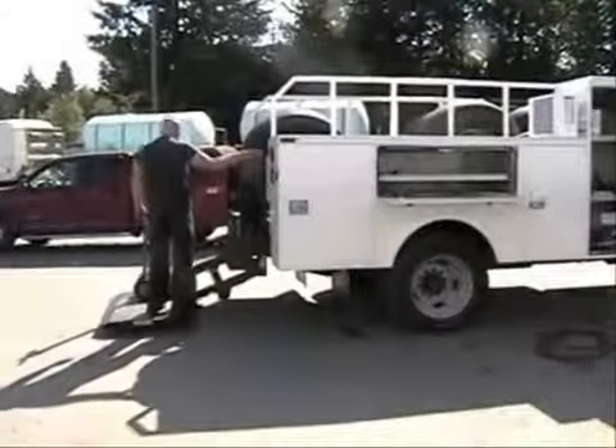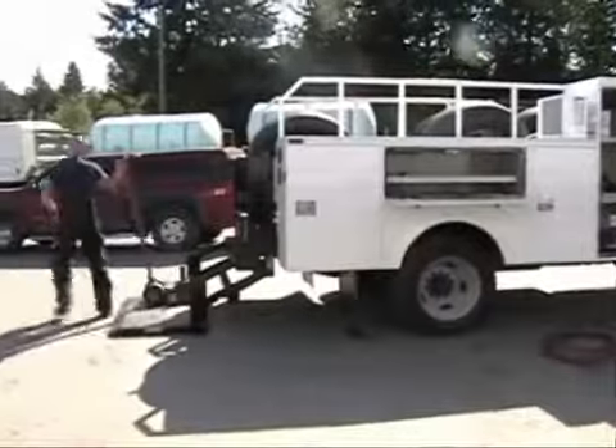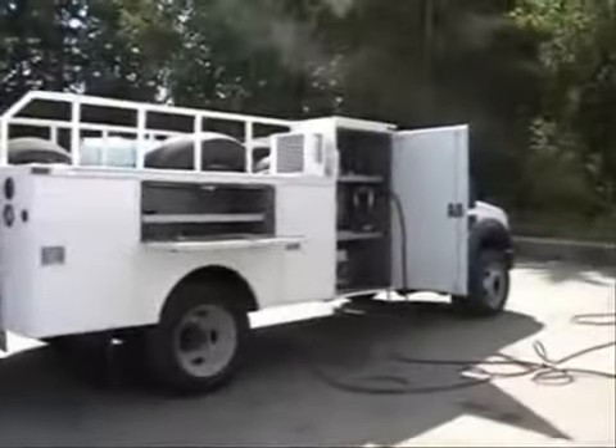Mounting underhood saves valuable cargo and workspace, eliminating the need to tow a trailer. The lightweight design decreases payload and reduces wear and tear on your vehicle, which can help increase fuel economy.